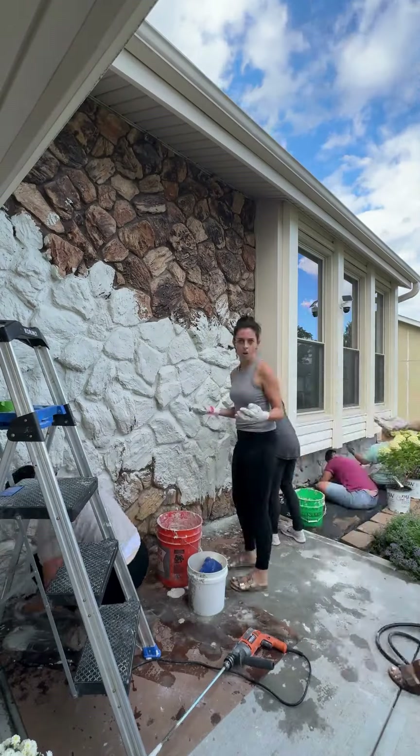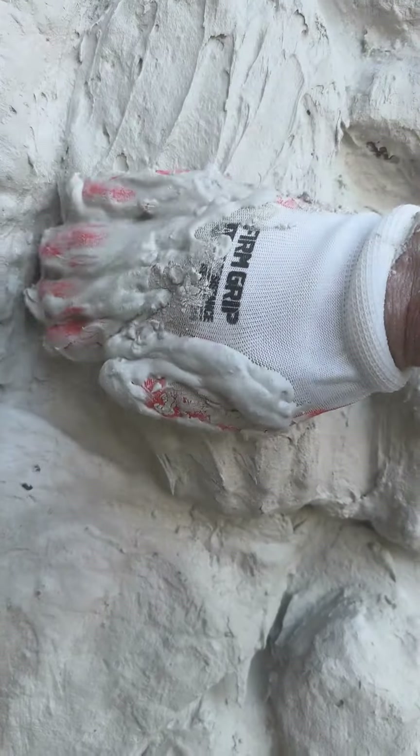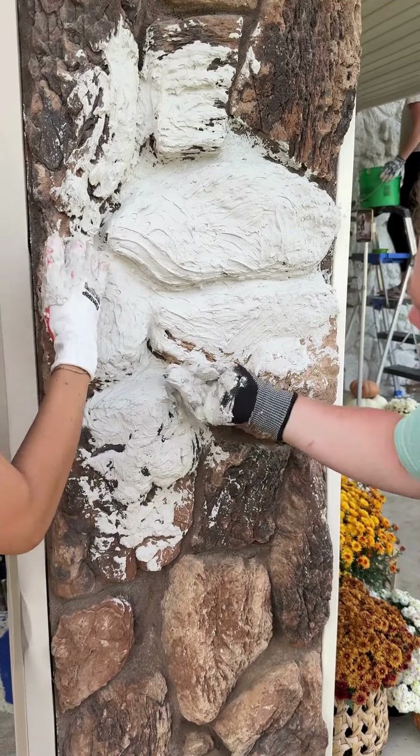I called in all my besties to come and help because I knew this would take me a million years to slather this all on by myself, but with all of us working, it only took about two hours. The stone was super porous and the texture just needed to chill out, so the mortar helped with filling in all of those holes and giving the stone a much softer look.